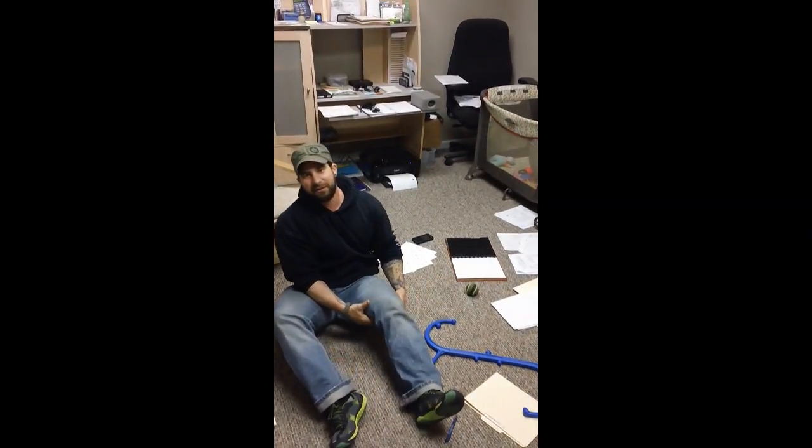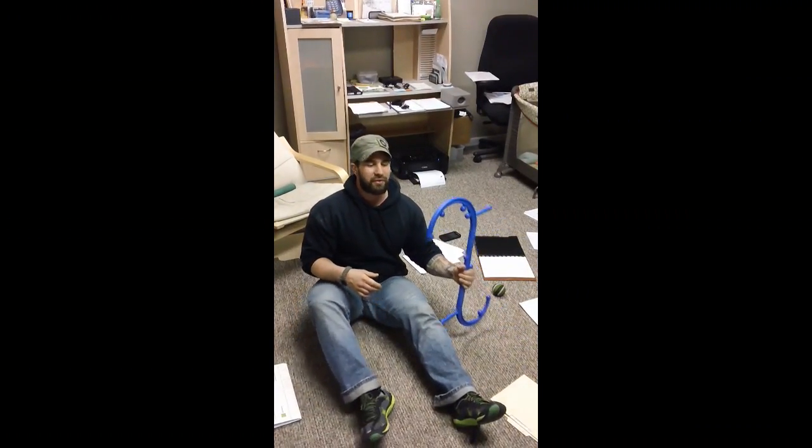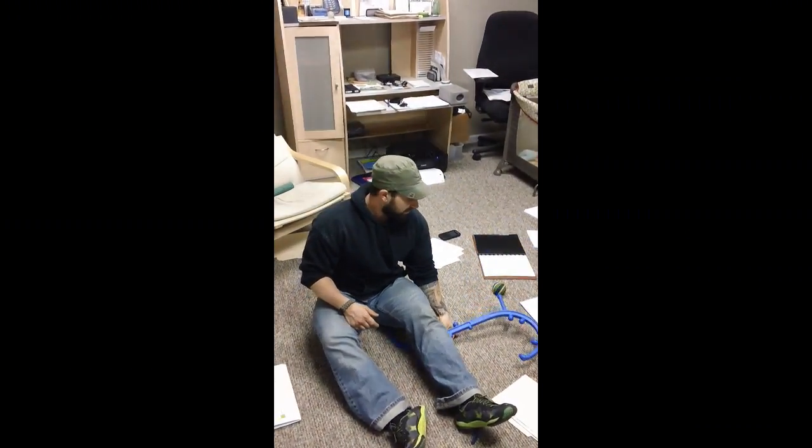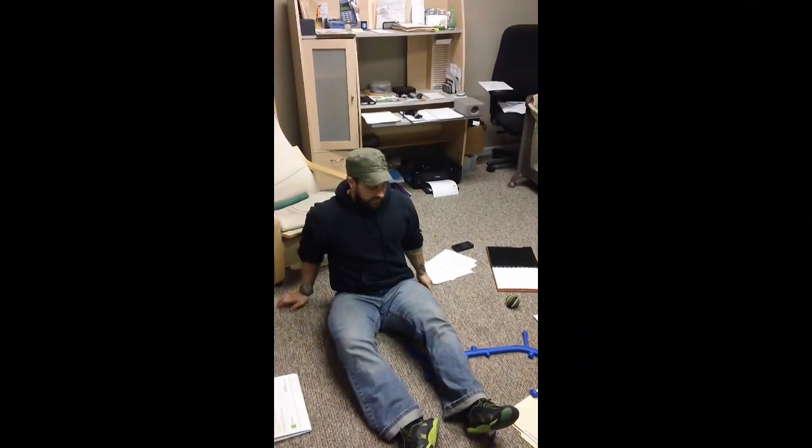And that's been working. Then I realized how tight my medial hamstrings are. So I thought, how can I do this without foam rollers? They just don't work very well because you have to hold yourself up.